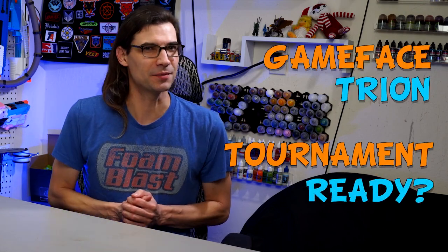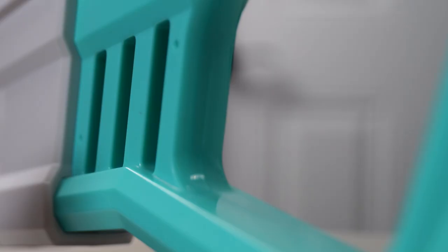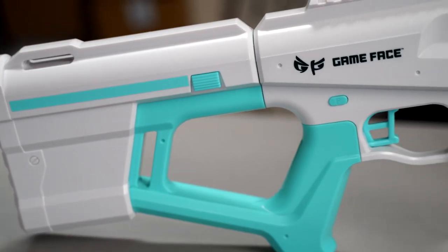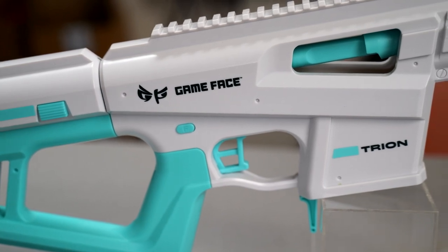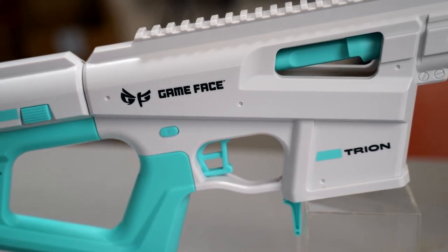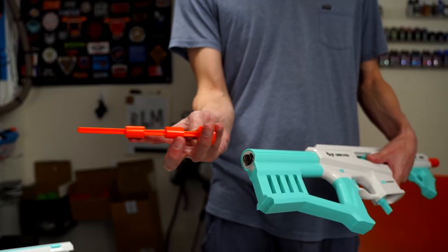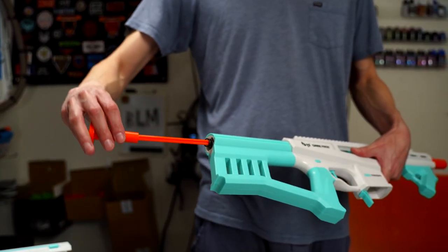Is the Game Face Try On tournament ready out of the box? There are times you pick up a blaster and you immediately understand why it's been getting hyped. With that, though, comes higher expectations that can sometimes lead to disappointment. But right away, the performance starts solid for the Try On, ranging from the mid-170s to low 200s depending on the darts used. Everything in this video is done with the two provided spacers installed for its highest possible FPS out of the box.